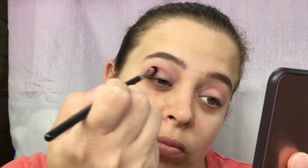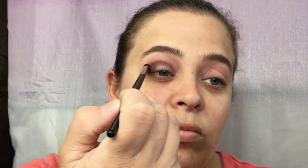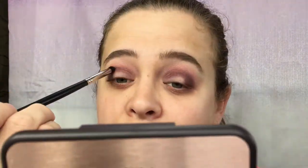I don't like how that brush is working, so I'm going to switch it up and go in with my Morphe 321 — this should be better. I'm going to go back in with my fluffy brush and take some more of this pink shade and blend that out.